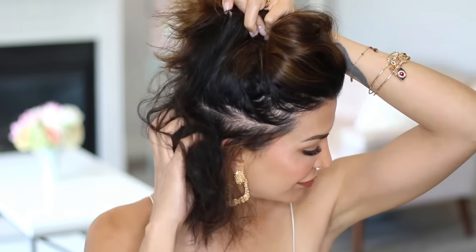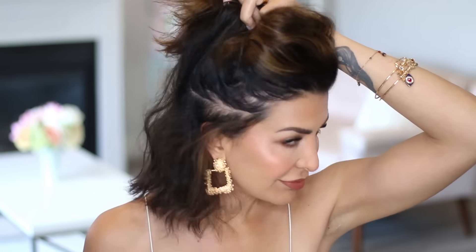So the first look I'm going to show you is straightening with the Tymo. I have very textured hair. In all of my videos, I always blow my hair out right out of the shower, but today I allowed it to air dry so that you could see how frizzy and out of control it is.